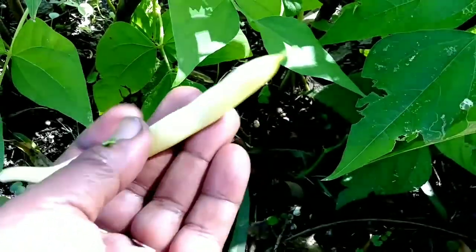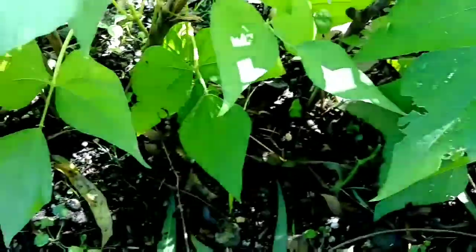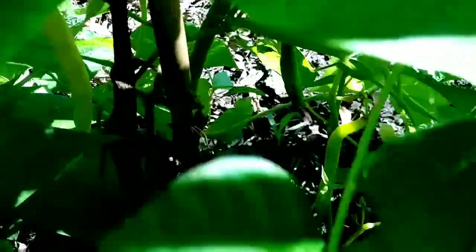It hasn't been long since I planted these beans and they are doing great. Look at this bean — this is a nice yellow wax bean. They are really doing good, and I don't want them to stay on here so long that they start to dry out or the insects start to eat them before I eat them.